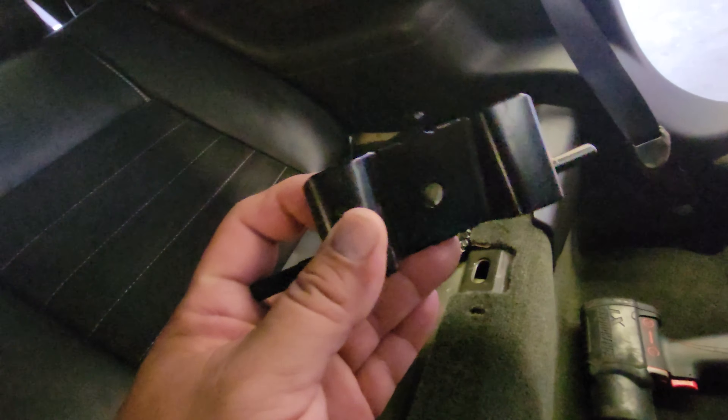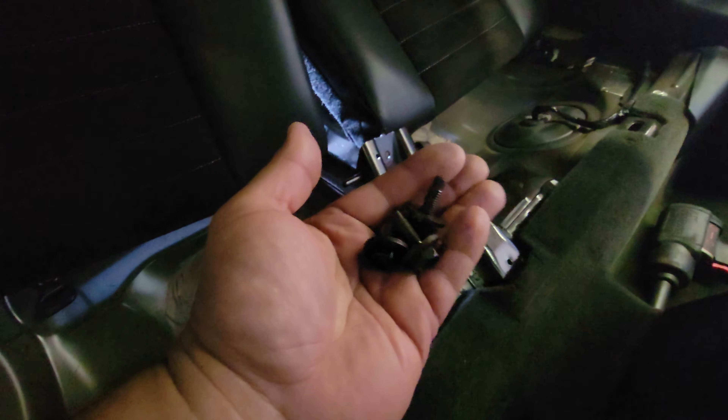To determine which side will be which, the strap will be either on the passenger side for the passenger and on the driver side for the driver. We're also going to install this little bracket, and that is going to go in between both of these here, and we'll bolt down the seats with the three bolts that we took off.